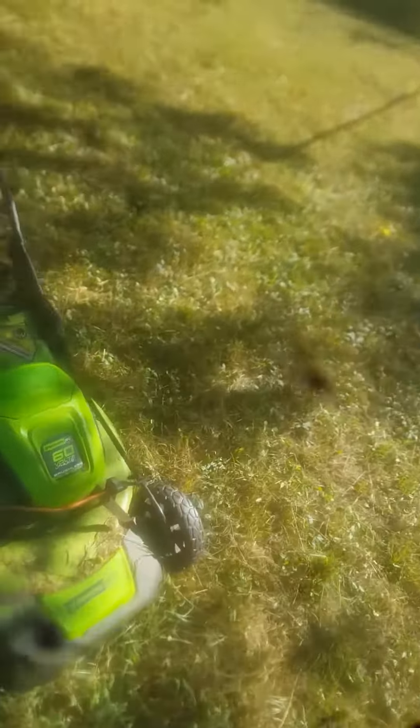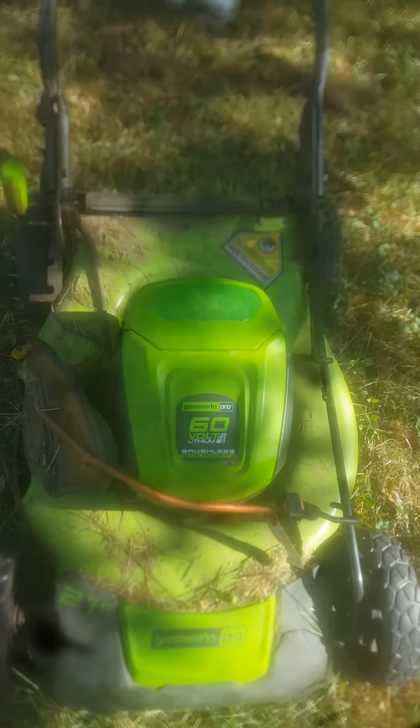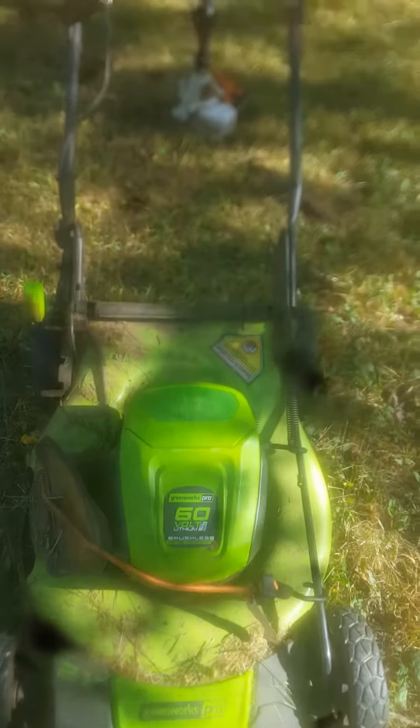I used not only the Greenworks 60-volt battery-operated push mower but also the STIHL FS 115R weed eater to take care of this little yard. I'm not sure if it's an acre or not, but it goes from that wood line all the way to the road.